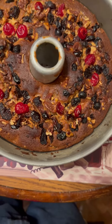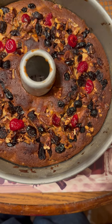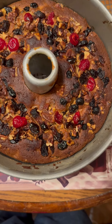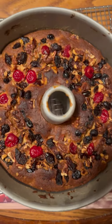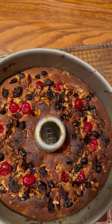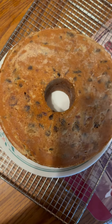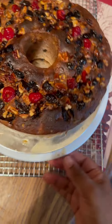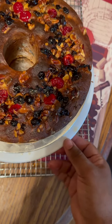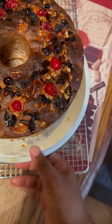I had it in for an hour and 10 minutes — took it out and the toothpick came out clean. I'm letting it cool for about four hours before I flip it over. I flipped it over on the plate so you can see how the bottom looks, then flipped it back. I sprayed it with rum. This is for a customer for tomorrow — I'll spray it about two more times with rum, then make a rum glaze to go on top. It's good and moist.